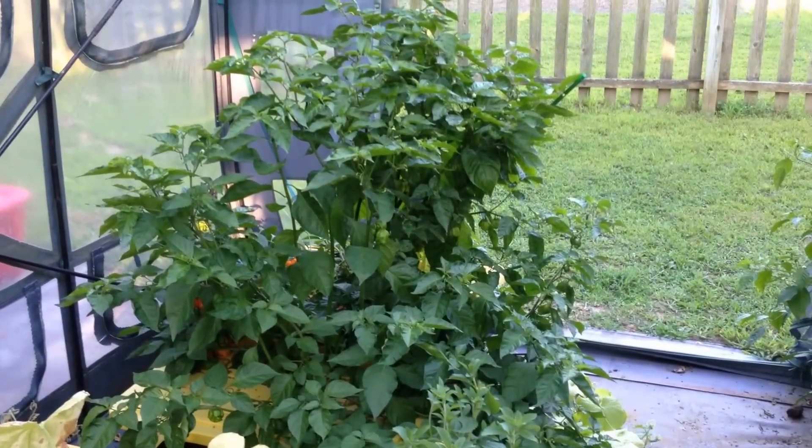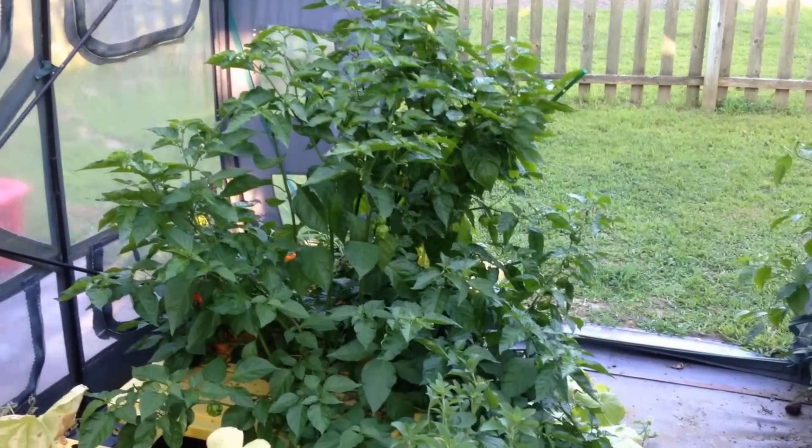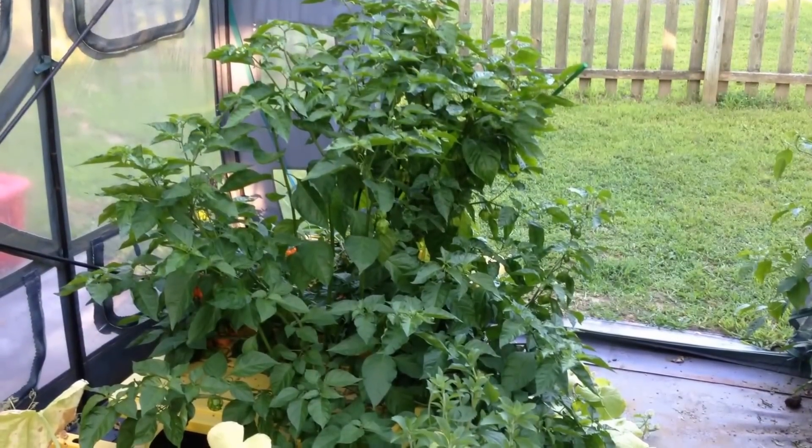This is a quick update from August 1st on the B.A. Kratky hydroponic non-circulating model of gardening.